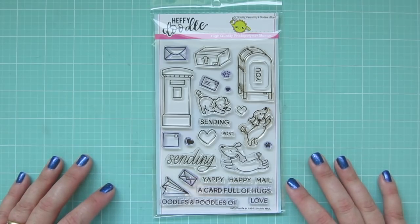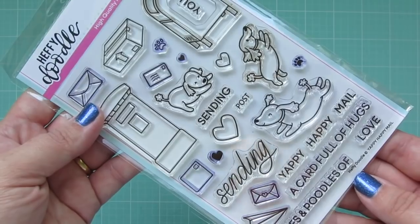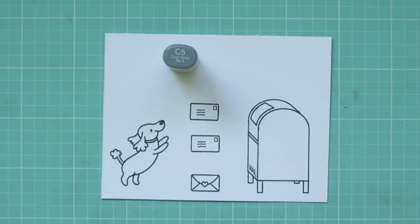Hey friends, it's Christy. Welcome back to my channel. Today I'm going to be making a card using the Heffy Doodle Yappy Happy Mail stamp set.